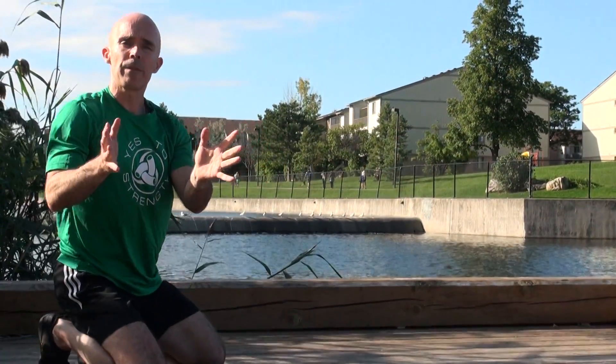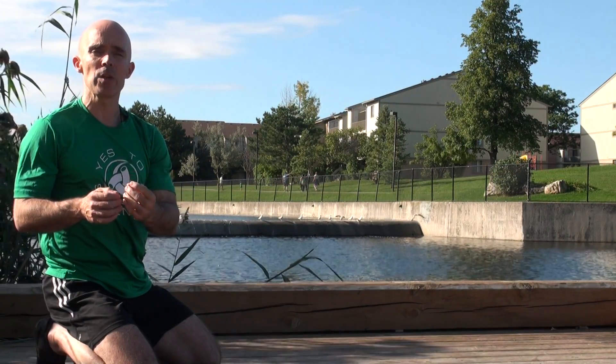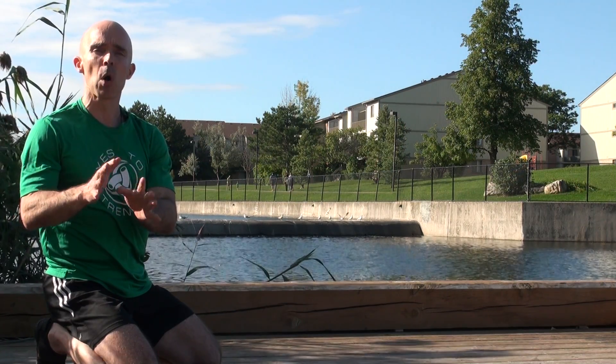This is the end of that first stage, and in the next video we will show you the next stage that introduces acceleration in the concentric phase while still working on technique and moderating and gradually increasing the eccentric loading.